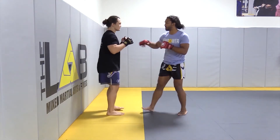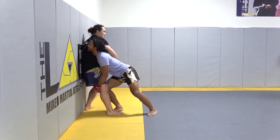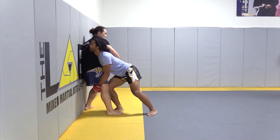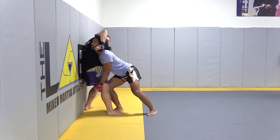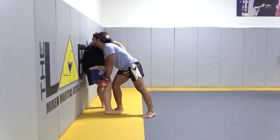So for a traditional double leg, we want our head up, our back straight, and we're inside. See how my head is up? Hard for me to get punched here. Hard for me to get elbowed here. Easy for me to drive in, use my head to drive in to try and get the finish.